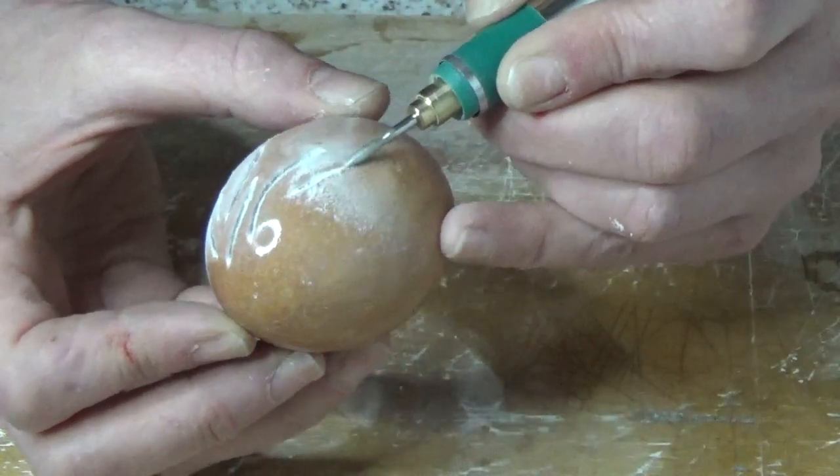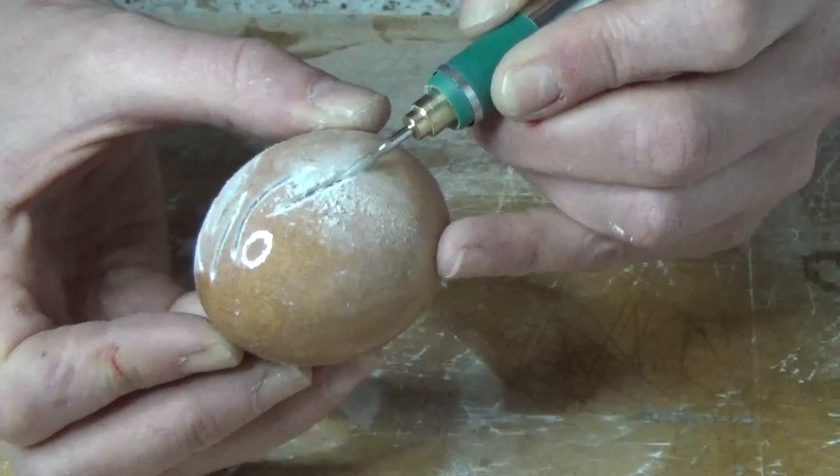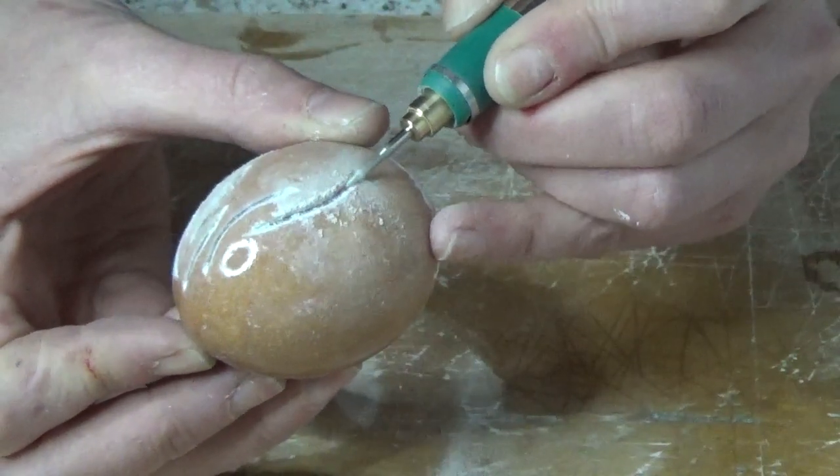I have a small engraving tool which you can buy for about £20 or £30. This one has many different attachments so that I can create different shapes and make lots of patterns.